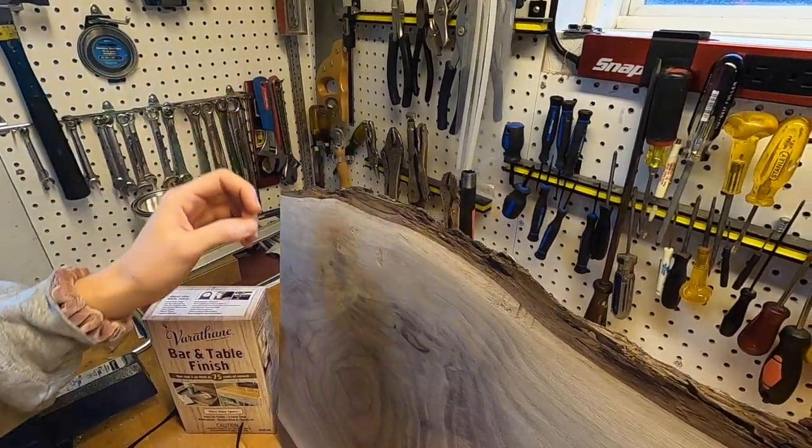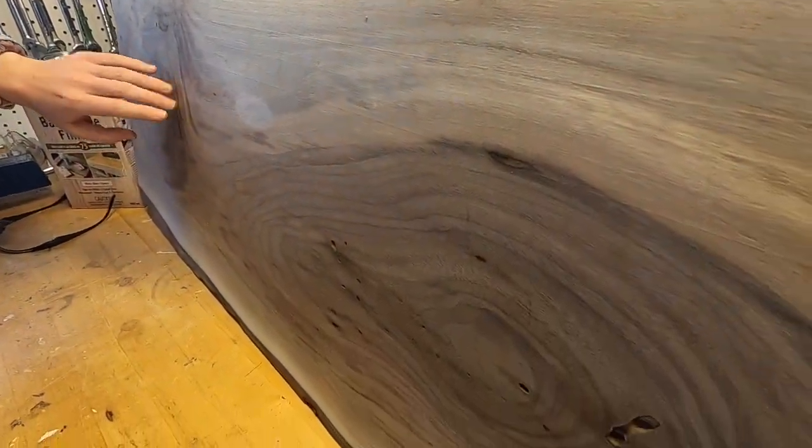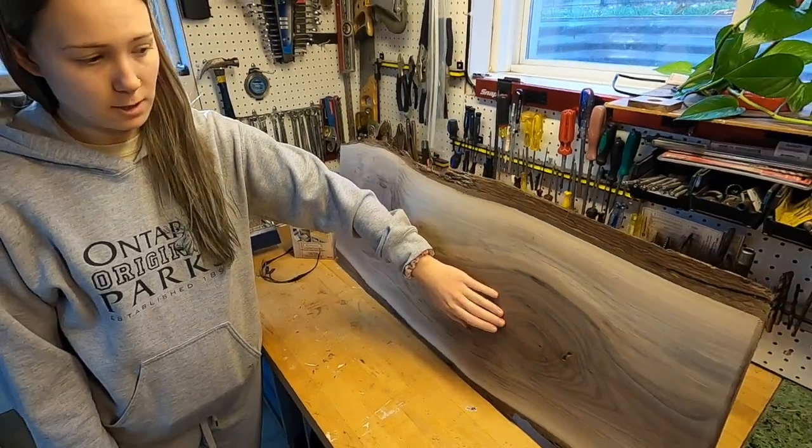So stunning. It has this beautiful blue finish to it, and because of that, I don't want to stain it. I just want this beautiful blue finish to show through.